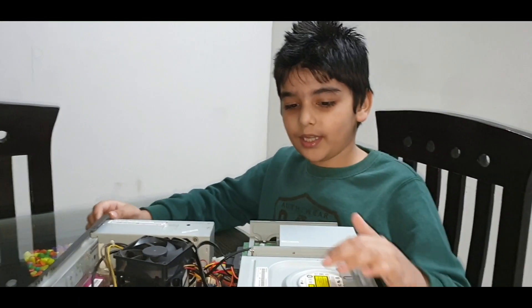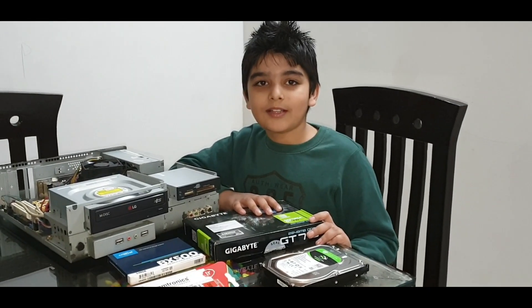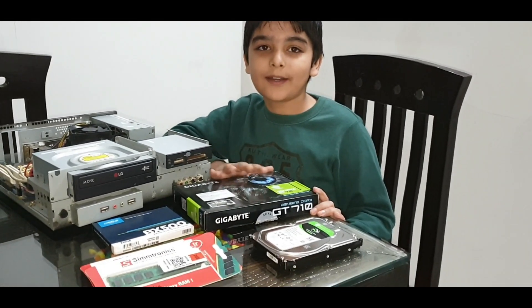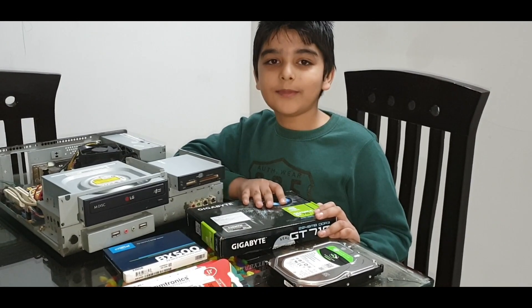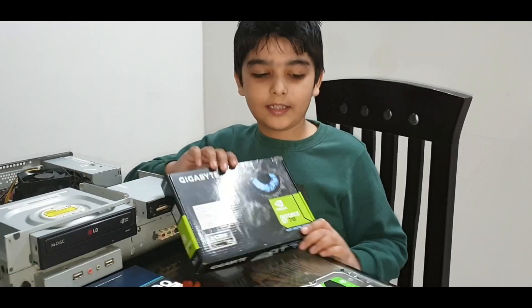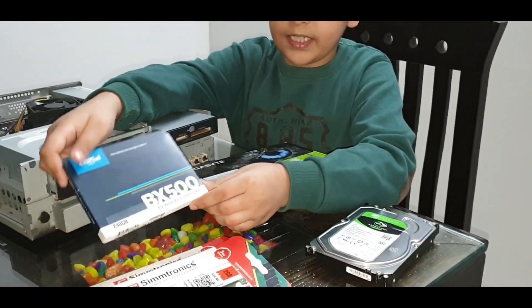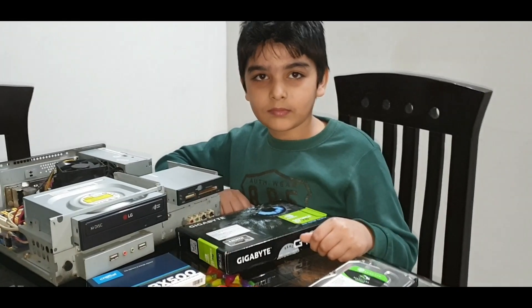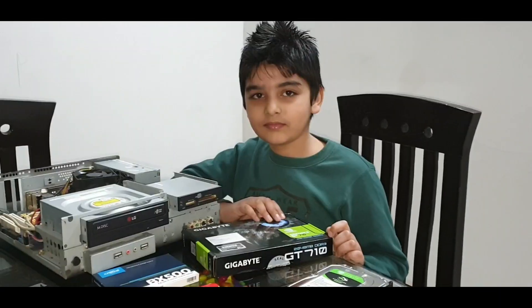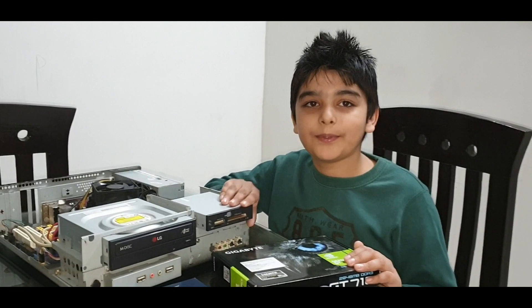So guys, I required some stuff for this computer. I purchased these new things: a 1GB graphics card, a 2TB hard disk, a 40GB SSD, and 2GB RAM. Let's install these inside this computer.